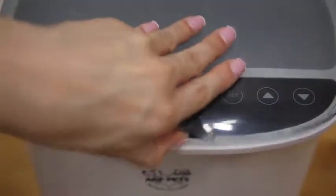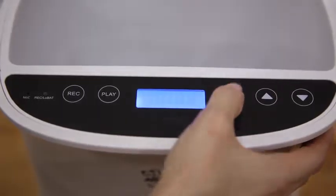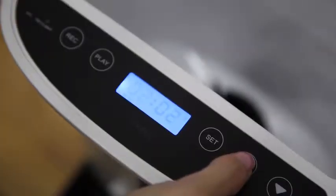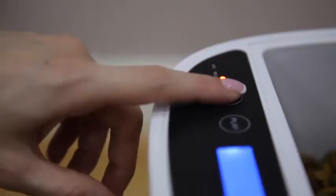To set your time and feeding schedule, hold down the set button until the light turns on. Then press the set button once again. Use the arrow keys to set the time, and press the arrow keys to schedule the desired feeding time. You can schedule up to 4 meals per day.